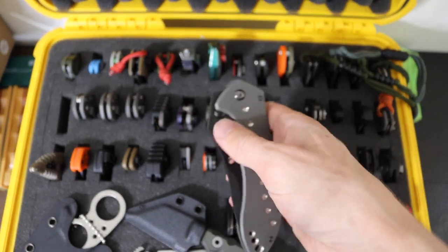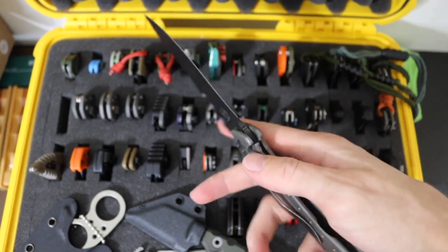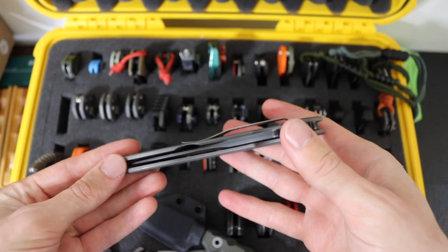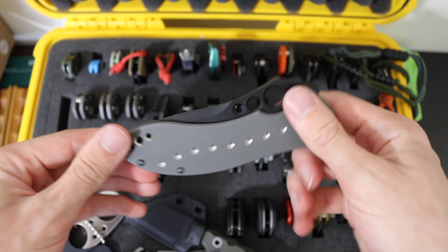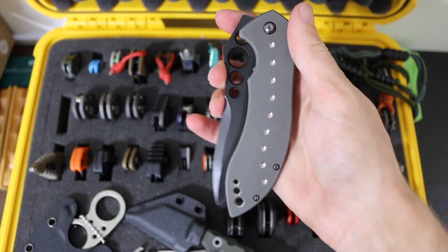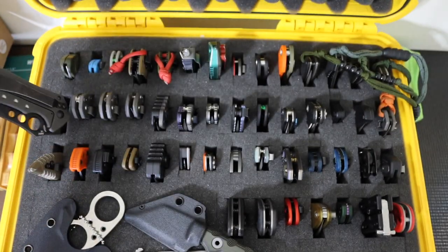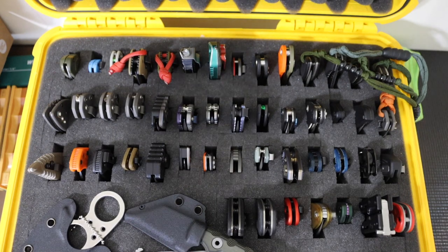Moving into one of the last Benchmades — the 630 Skirmish. This is one of the old school Benchmades, truthfully one of their older designs. It came around in the early 2010s, I want to say like 2011, maybe even 2009. This is the Benchmade 630 Skirmish, and it is one of their best knives in my opinion. It is a really cool titanium frame lock, kind of meant to compare or compete with the Chris Reeve Knives Sebenza, but in its own unique way.